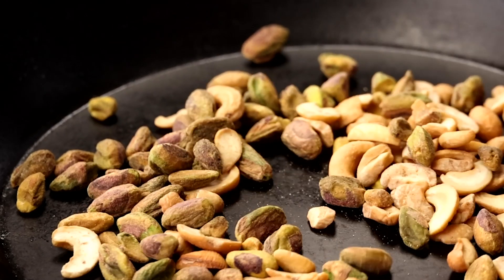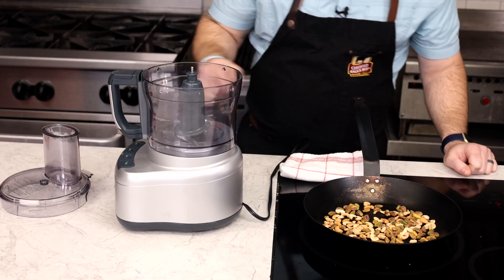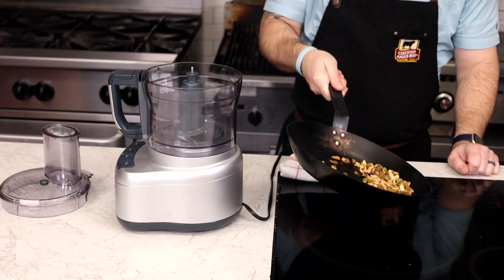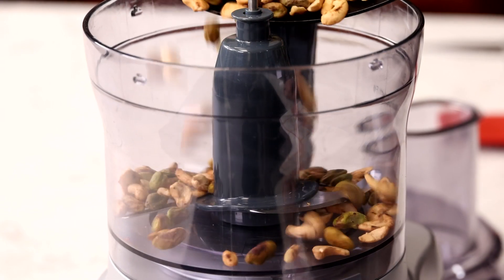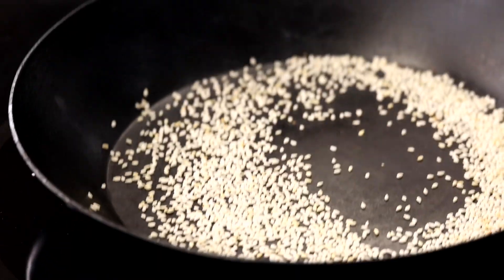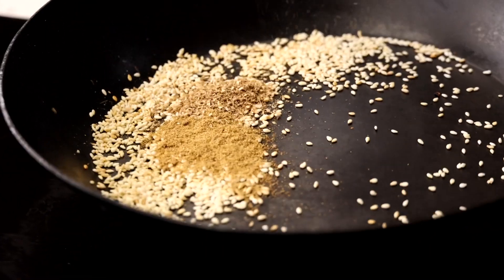As the glaze reduces, we can toast the nuts for the dukkah. This is a mixture of pistachios and cashews, which will add some great flavor and really nice texture to these ribs. Toast over a medium heat for a few minutes until they start to brown and smell a little toasty. Get those into a food processor and we'll start toasting some sesame seeds. It's important not to walk away from these because they'll toast extremely quick. Remove from the heat and add cumin and coriander.